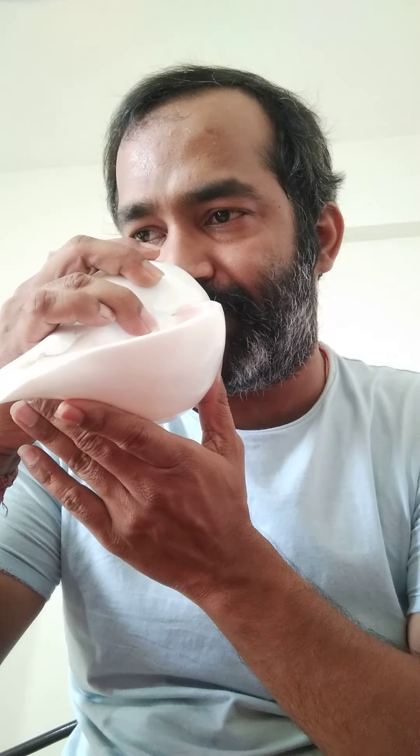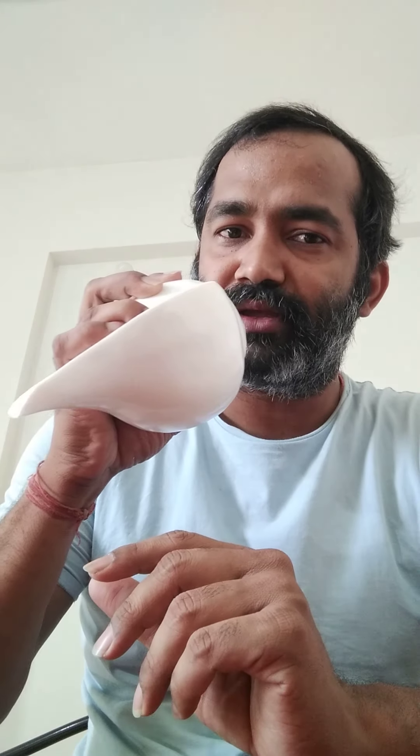First, we will vibrate our lips and then place the conch shell so we can hear the sound. That is the first step. Second, we will apply the first step and then lock our lips — give a little pressure to the conch shell. That is the second step. The third step is to practice the second step for a certain amount of time, depending on the lung capacity of the person.